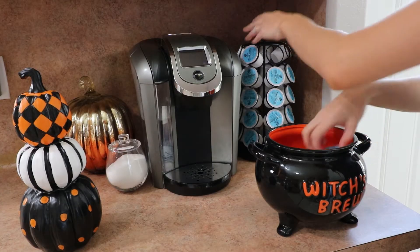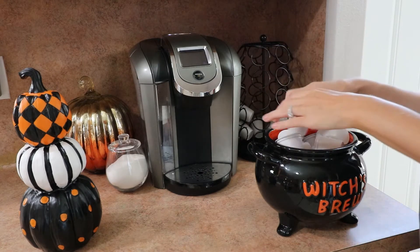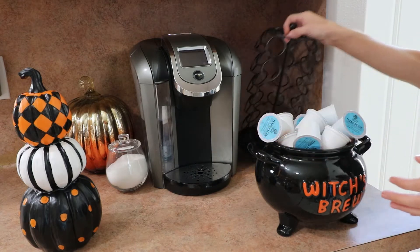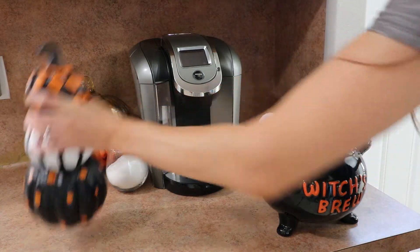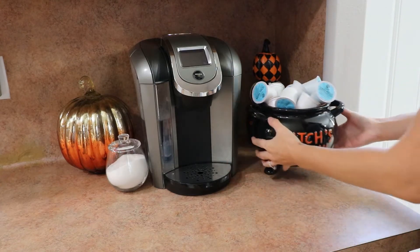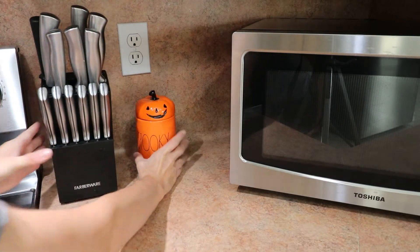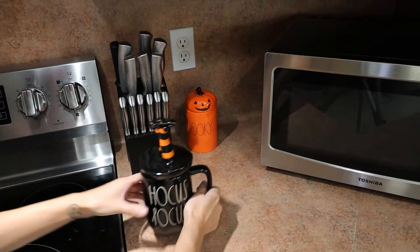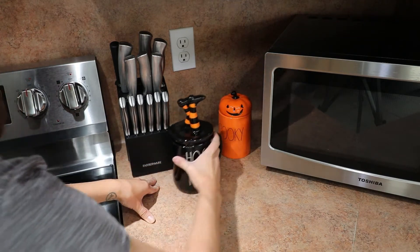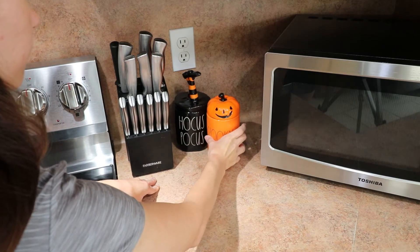I do have the coffee carousel little container holder — I went ahead and took out all the stuff and filled it with this witch's brew container. I just thought it was more Halloween-ish so I wanted to add that. I ended up adding the three-tier pumpkins off in the corner. This is a spooky candle and I had the Hocus Pocus mug, and I just stuck it on the counter off to the side.